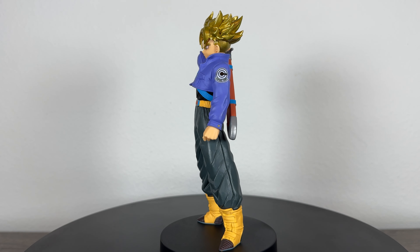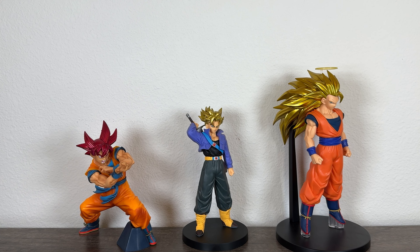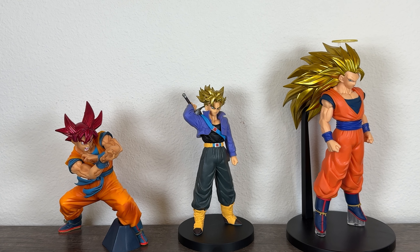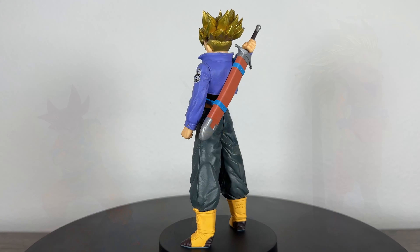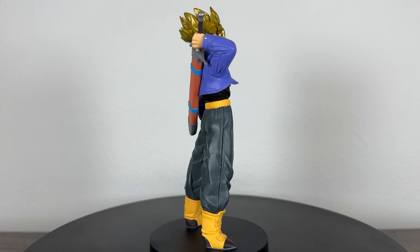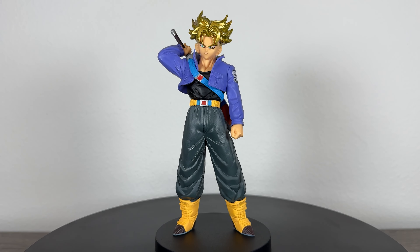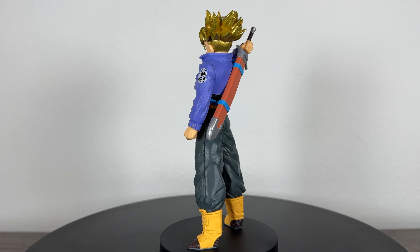My biggest issue with this Trunks is his size. I'm not sure what's going on with Blood of Saiyans because one month we'll get something awesome like the Super Saiyan 3 Goku, which is a pretty good size, but other months we'll get something like the UI Goku or this Trunks. He is such a pipsqueak of a figure that it almost ruins the whole thing. I can't fully appreciate all of its details when it's just so small. I think this Trunks has a lot of good things going for it, but if you're not into very small figures, then this might be a skip for you.